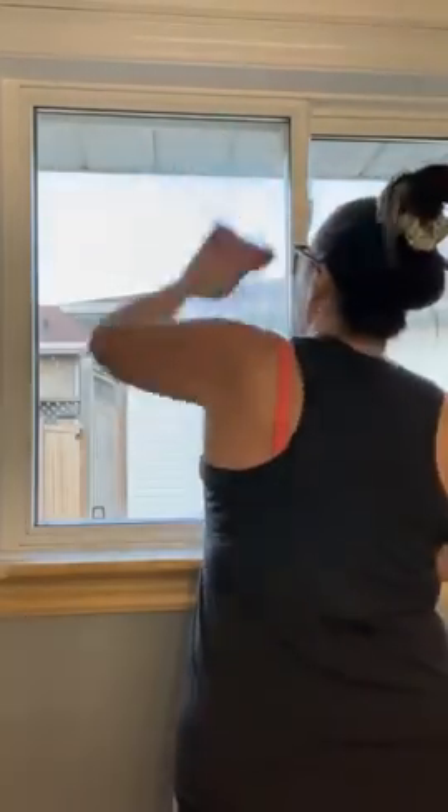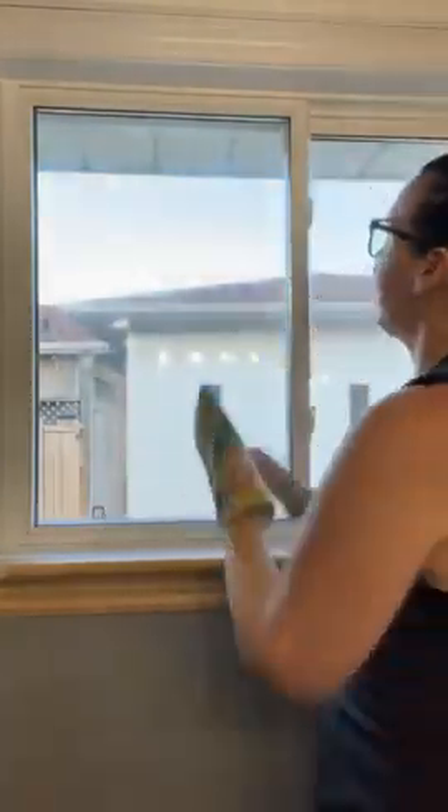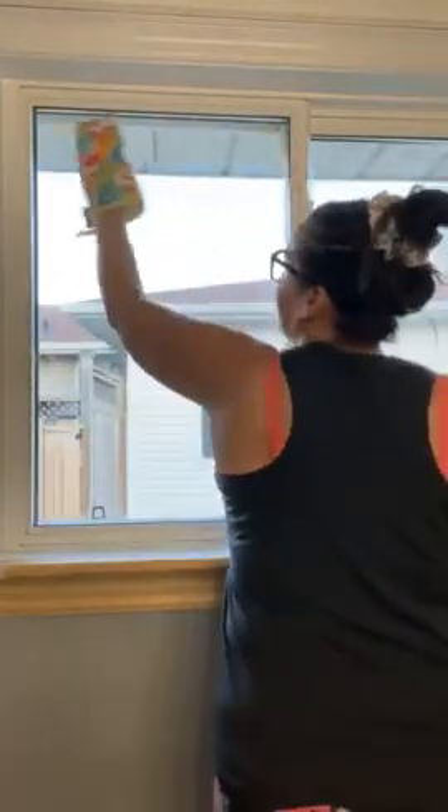I'm going to take my Envirocloth and finish up the job that the blue stuff and paper towel couldn't finish. It's so quick and easy to clean your windows — it really is a time saver. And your windows will stay clean longer because you no longer have any chemicals on them for dirt to adhere to. A lot of times when we're using chemicals, we're leaving some residue behind on our surfaces and then the dirt actually adheres to it. If you're a fan of Pledge and you use it on your wood furniture, Pledge attracts the dust and dirt and then you have to clean more often.